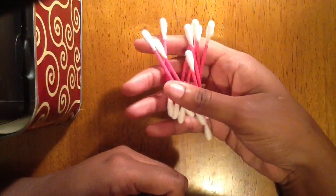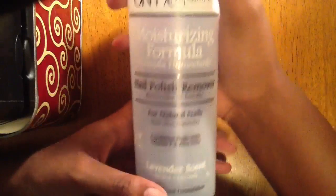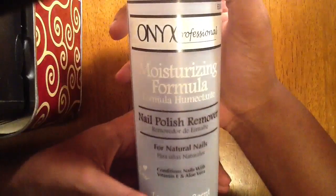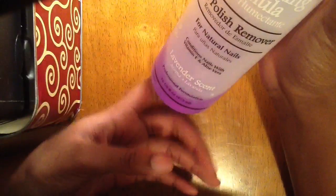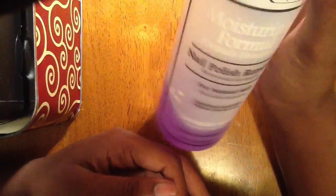Please do not forget q-tips. These are gonna fix any mistakes that you'll have, and you'll use your nail polish remover to fix those mistakes. I would suggest acetone because the cheap nail polish remover at your local convenience store really doesn't work as well. I know it smells strong, but I got this in lavender scent.